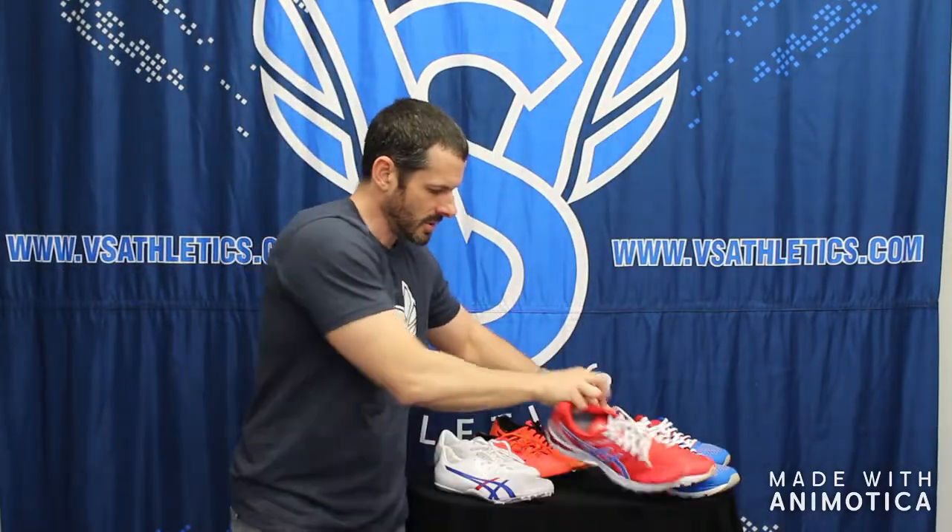If you have any questions, you can check out vsathletics.com. There will be links in the description for each one of these shoes, and you can always call us at 800-676-7463. You can find all this and more at vsathletics.com.